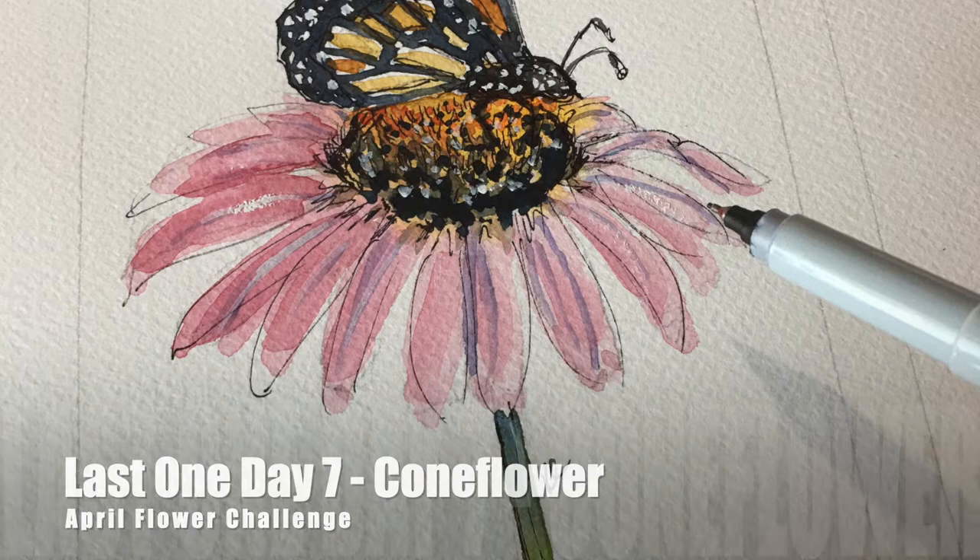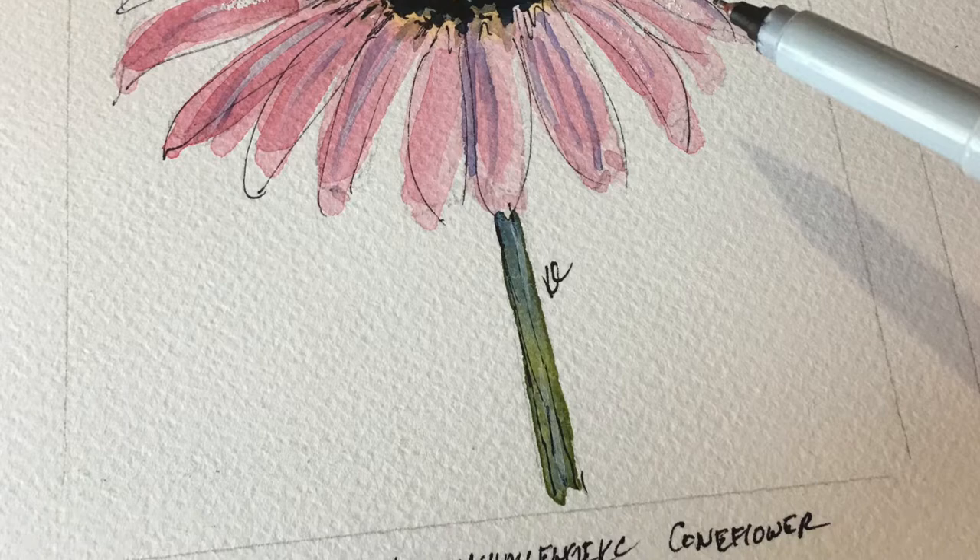Hey everyone, today is the last day of our flower challenge - day seven, the coneflower done in watercolor. Make sure you stick around to the end of the video because I have a little surprise for you.